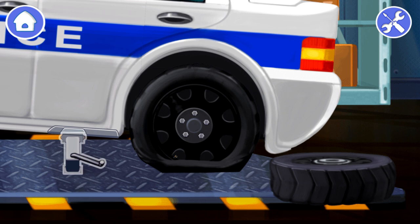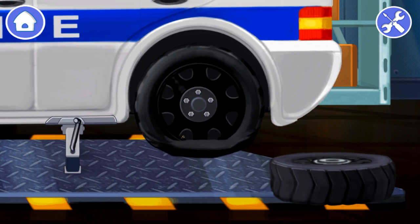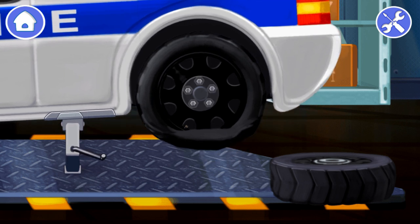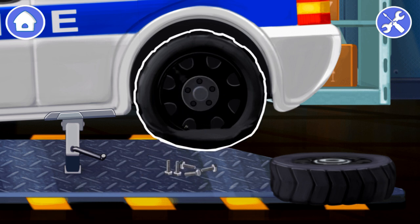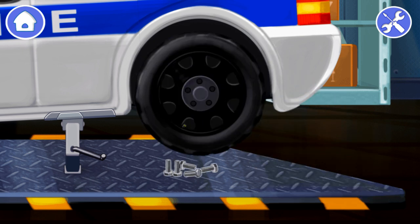We did it! Tap on the jack to lift the car. Tap on the bolts to unscrew them. Let's take the old wheel off. Tap on the wheel to take it off. Drag the new wheel to its place. Now drag the bolts onto the wheel to screw them.